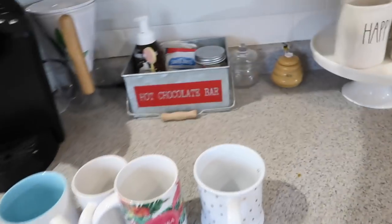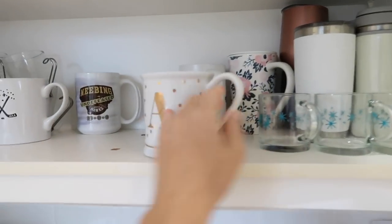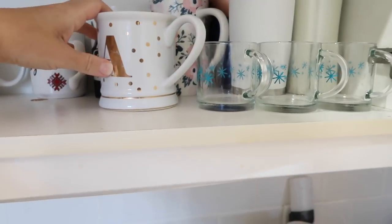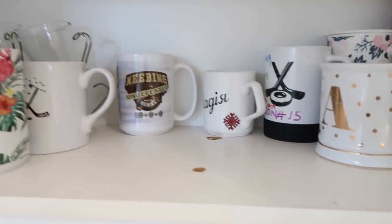This area over here is going to be my hot drink station. I have all my mugs and travel mugs on the shelf here, and I'm just going to be organizing all of my drink supplies and stuff like that over the next couple of days.